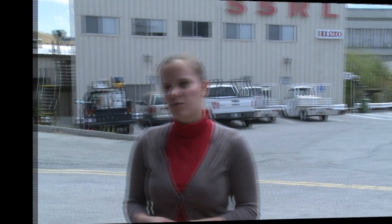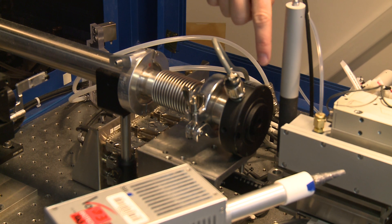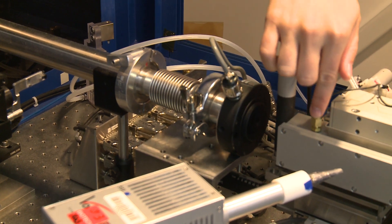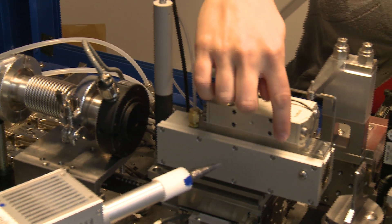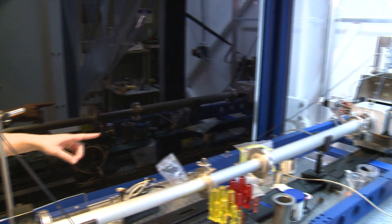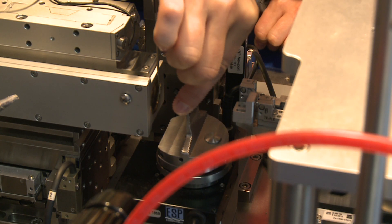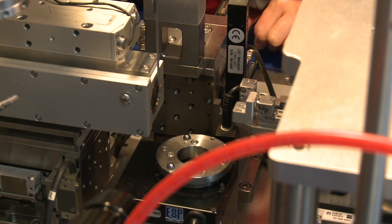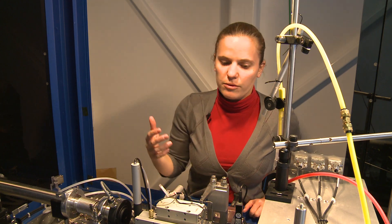So we have to use x-rays. This is an x-ray microscope. X-rays come from here into the first lens, which is an objective lens, and the objective lens creates an image recorded on our CCD detector which is far down there. We were looking at a battery which we put here, and we attached electrode leads off of the battery so that we could cycle the battery while we were imaging.